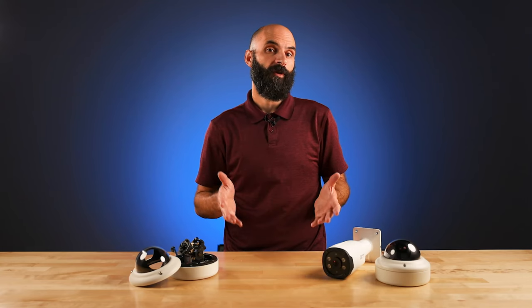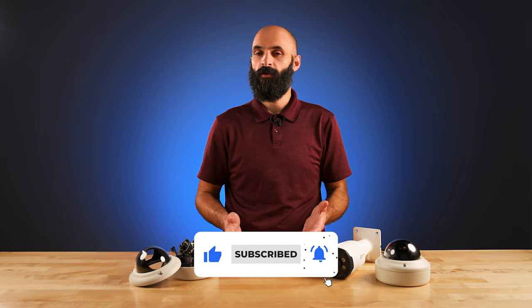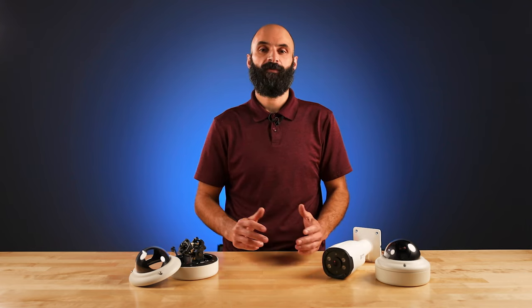If you found this video helpful and want more content like this, hit subscribe and hit the bell icon to receive notifications. Or, if you have any questions and want to learn more about our 180-degree line of cameras, leave us a comment below, visit the links in the description, or give us a call at 1-800-447-3306. I'm Cory with Clinton Electronics, and we'll see you next time.